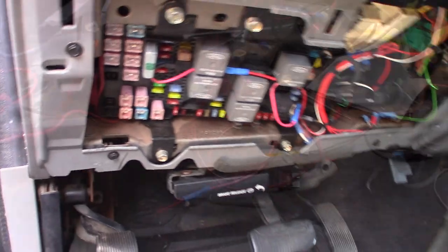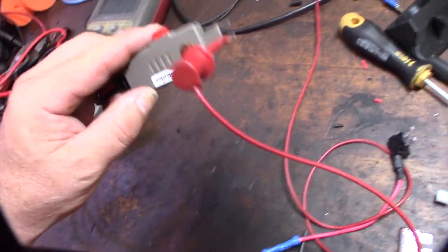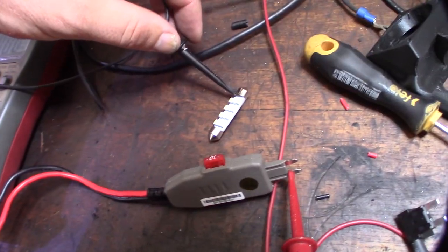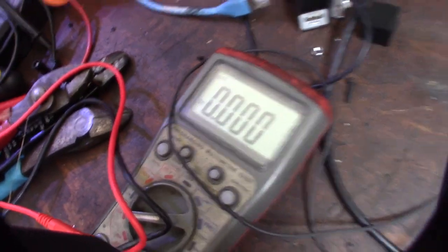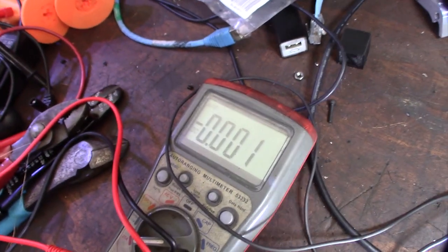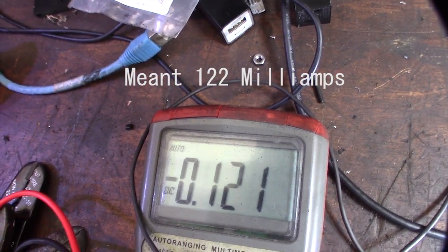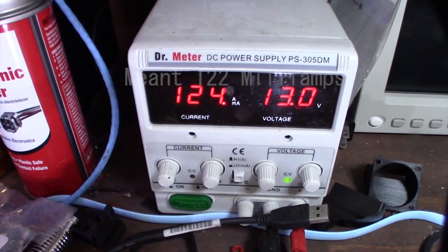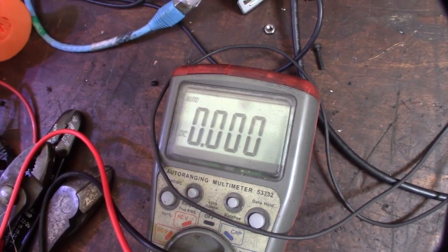Let me demonstrate how this thing works. I currently have my 12-volt power supply connected to one side of the test fuse, and on the negative side I have an LED. I can demonstrate the actual draw on the multimeter. There we go — power is going through the multimeter and I'm getting about one milliamp. Same on this side, so I can verify it's actually working. Once I get this connected to my fuse panel, I'll be able to see on this screen what it's actually pulling.